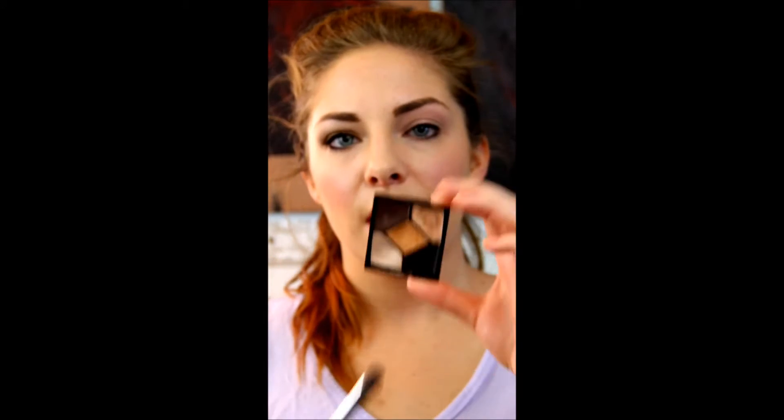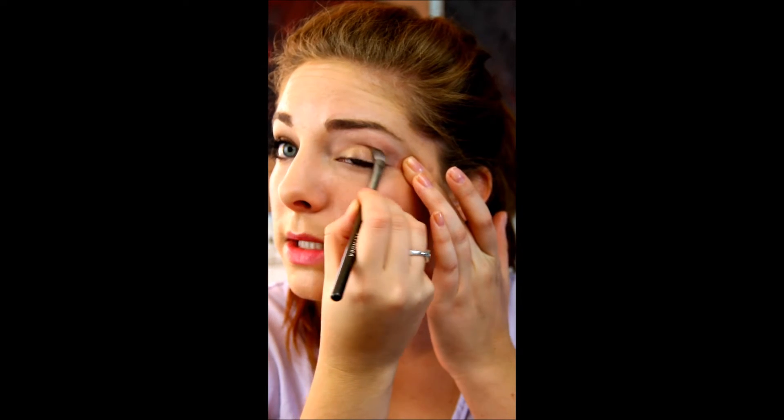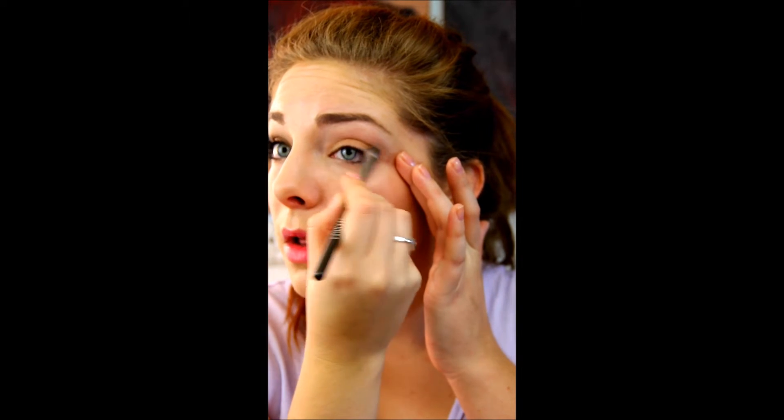Next, I'm going to use a medium-sized fluffy eyeshadow brush — this one is from Sephora, the Airbrush Collection. I'm going to use this gold in the center of the palette. A lot of palettes, the center color is the one that goes up to the crease, but that's not always the case — it's on a case-to-case basis. So we're going to pat and then sweep this up to the crease line and make sure we blend that edge so it's not harsh. If you're someone who just likes really simple, you can stop here, put some mascara on and out the door.